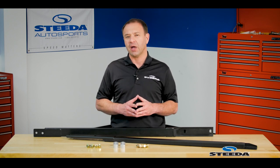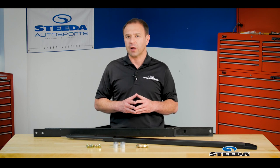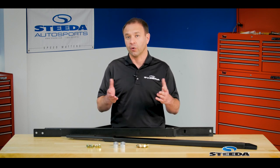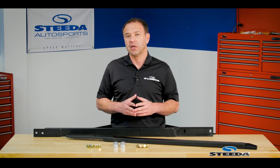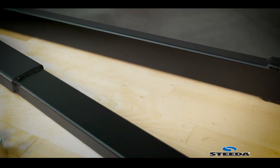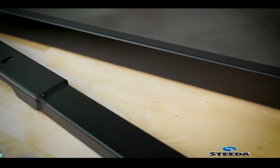We've powder coated these in black for a durable finish, but we do recommend that whether you go to the shop or do this yourself, that you use a jack or lift that has pads on the ends. Likewise, when you put it on jack stands, make sure those jack stands have rubber pads on them to protect the powder coat.